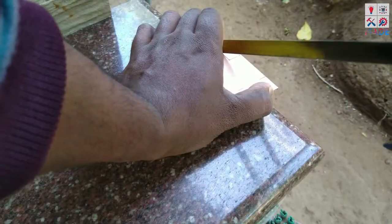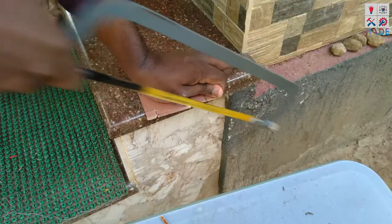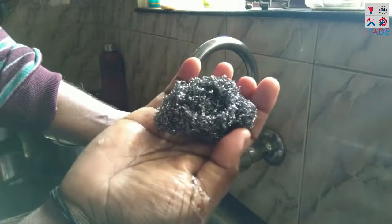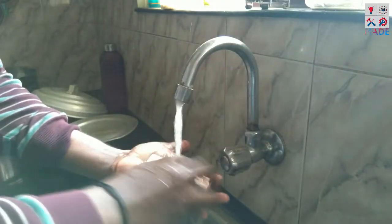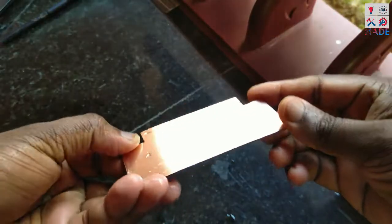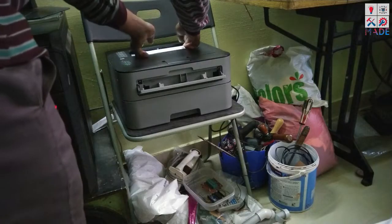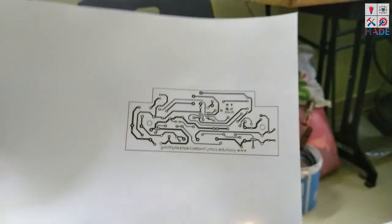Now we have to use the circuit board. This circuit board is going to be a copper clad. Now we have to cut the shape of the layout, clean the surface, and print the layout on photo glossy paper.